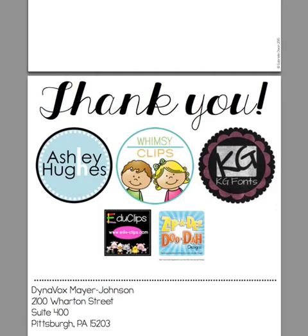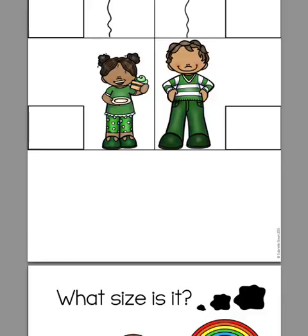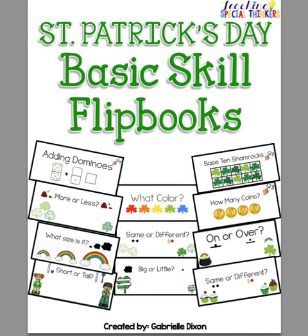If you would like to download this product, you can find it at my Teachers Pay Teachers store. Just search Gabrielle Dixon or Teaching Special Thinkers. Thank you.